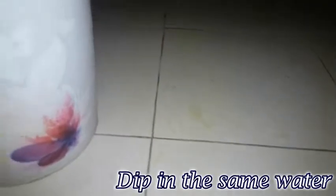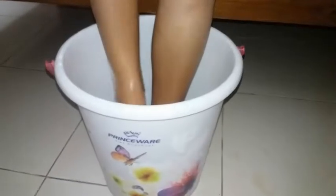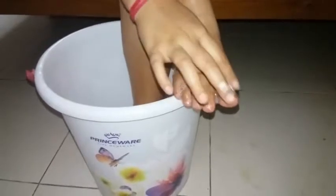After this, dip your feet in the water. Once it is cleansed, you can apply any cream on the nails and then again, you have to dip your feet in the same water for 5 minutes.